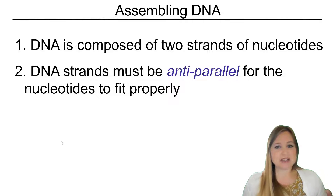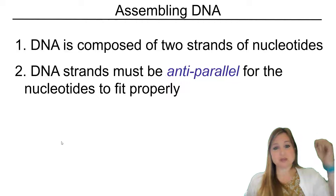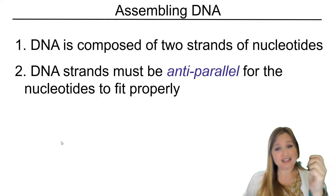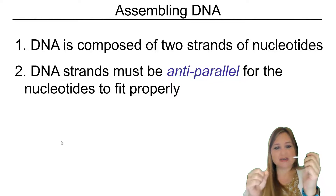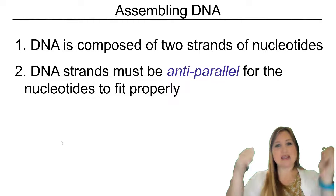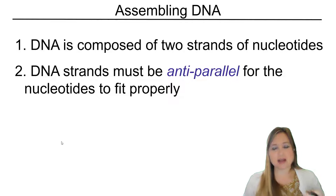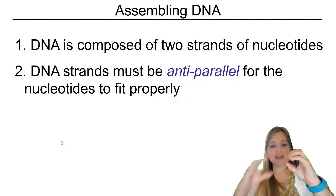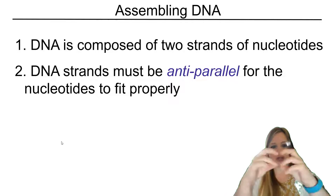Just as a reminder, we talked about how one of those bases that sticks into the center is going to be a purine, and the purine base is going to bond to a pyrimidine base. And that helps us fit it together as well, because the pyrimidines have one ring, but the purines have two rings.